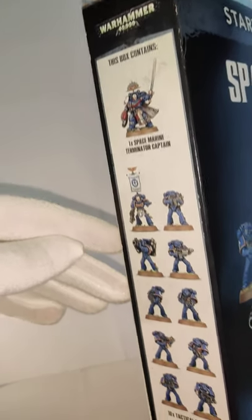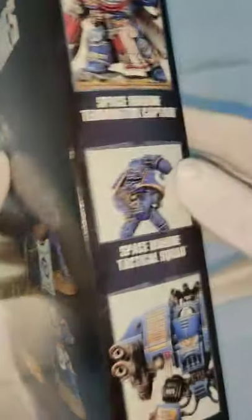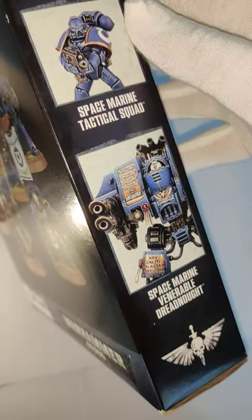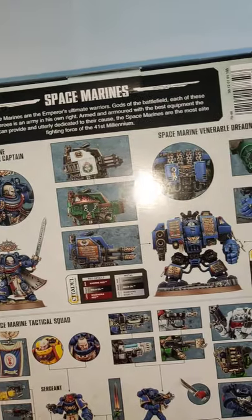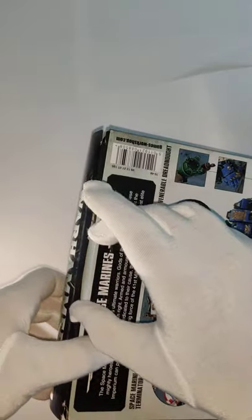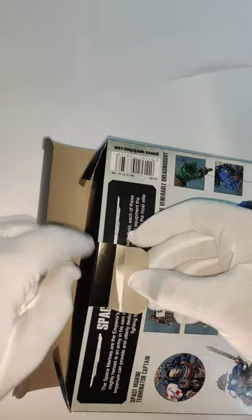Lovely little box on the side. It shows you everything that's inside. On the other side, some more lovely pictures. Shall we have a look at the back? Here we go. Let's give it a go. First time opening it. I think it might be upside down. Let's flip it over.